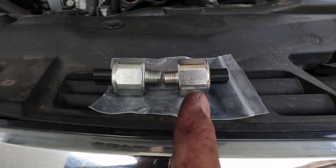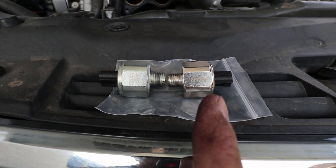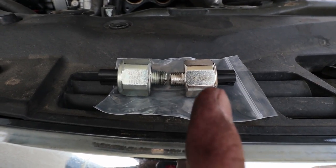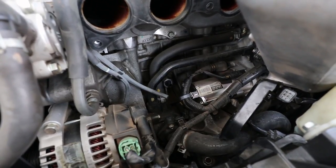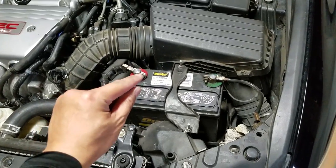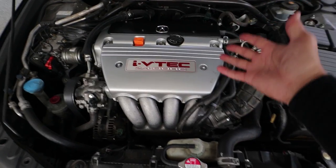I bought this one off eBay and it seemed to have good reviews, so knock on wood it works and I don't have to buy an expensive OEM unit. Installation is just the reverse of removal. Another thing I'm going to do is disconnect the battery so that the whole system resets. Everything's all put back together and now it's time for the drive to see if that emissions light went away.